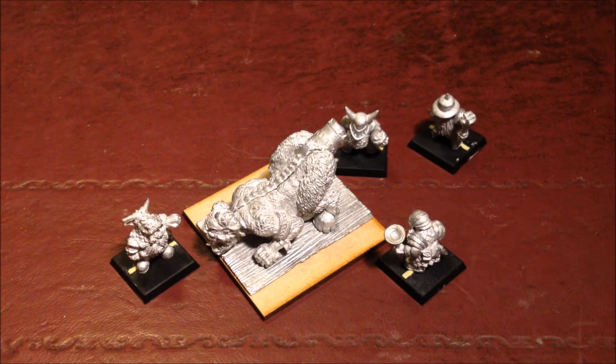Welcome back Nurglings, today we're going to be looking at another of the miniatures I'm going to be using for my Barocca army, or Building the Realms of Chaos army. And today it's the Chaos Dwarf Arse Cannon, quite affectionately named the Arse Cannon.